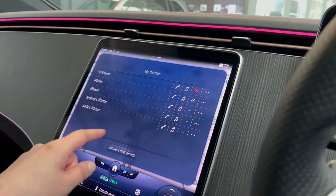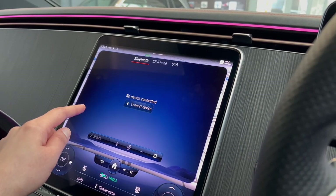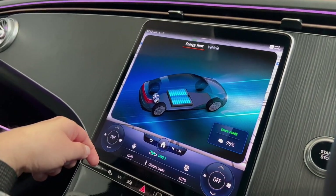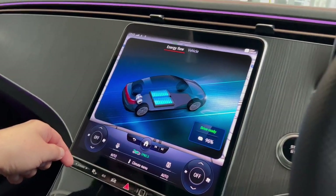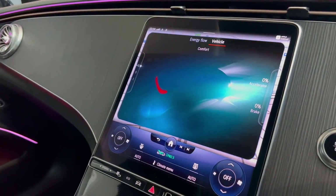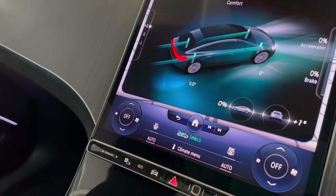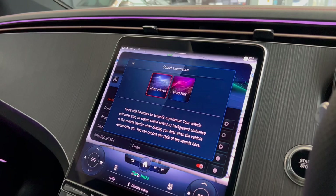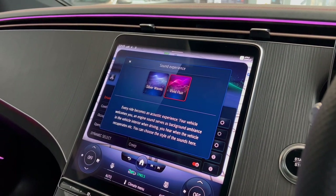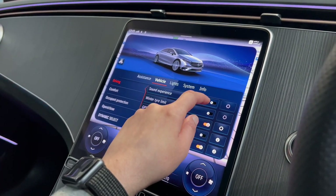The device management tab shows currently connected devices and lets you remove all devices. Under media, you can play music from your Bluetooth device. The info option shows electricity flow as you drive — I need to be in drive to demonstrate this so let me know in the comments if you'd like me to show this on the road. The vehicle tab gives extra information also needing drive mode. Finally, have a listen to the different sound experiences available — let me know in the comments which you prefer, or whether you'd rather have no artificial sound at all.